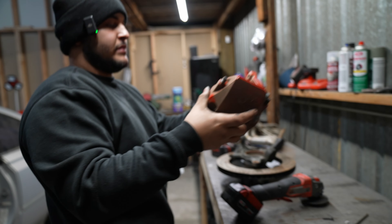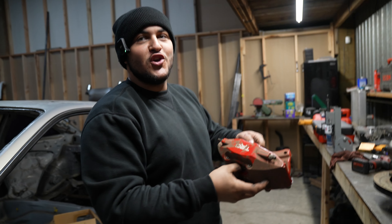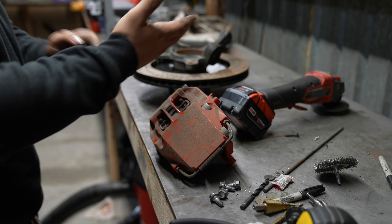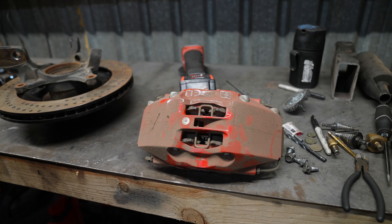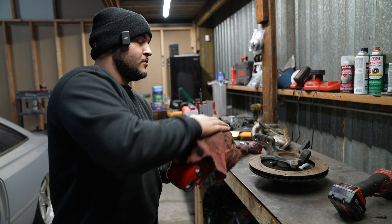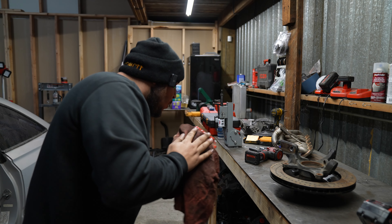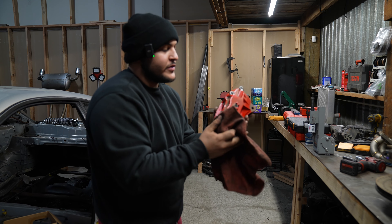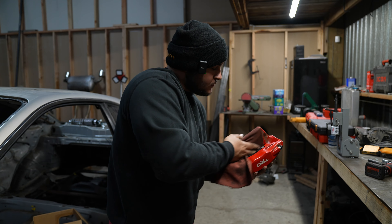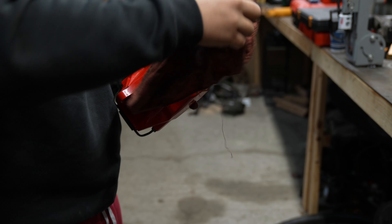The next thing is to figure out how to mount the caliper — this thing is dirty. I was expecting like a huge dust cloud but that didn't really work out. Now we've got to figure out how to mount that caliper. There we go, it's coming off. They're going to get re-powder-coated so I don't care if I'm scratching the paint. Making it at least a little bit presentable.